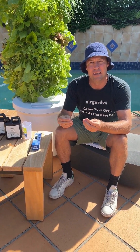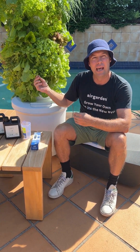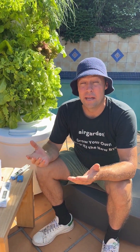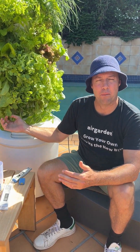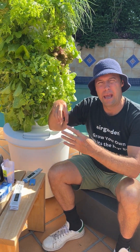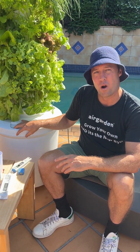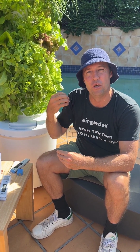Too little EC can mean that we get stunted plant growth. We can see some discolouration in our leaves and just general explosive growth not really happening. Conversely, if our EC is really high, we can have some problems visible on our plant leaves as well — we'll see curling and wilting leaves, which basically means there's far too much concentrated nutrient in our reservoir and those plants can't get access to pure water.